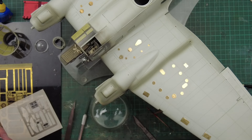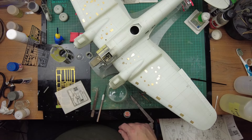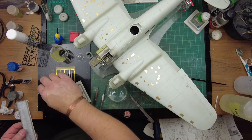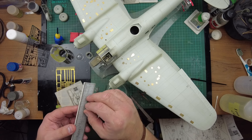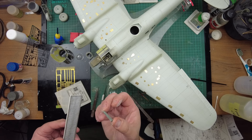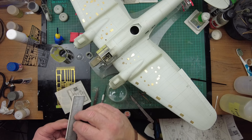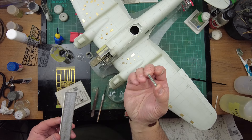What I need to do with this part is make sure it's got a good flat finish. Zooming out a little bit so we can see more of the modeling. Using a file very very gently, holding it with minimal pressure. That cleans it up nicely.